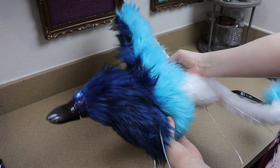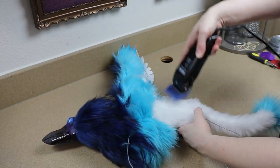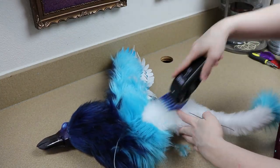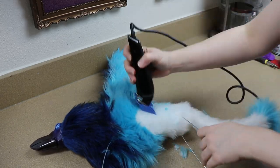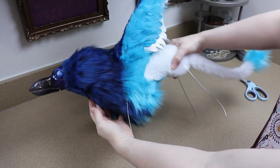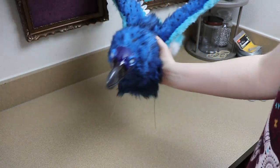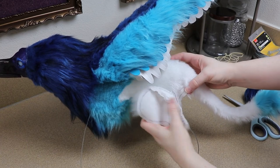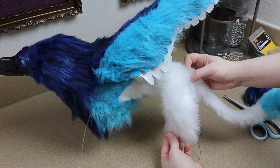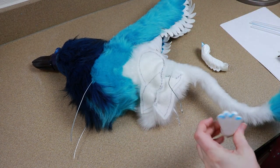Once we have the body done, before we add the legs, we need to start shaving our fur fabric. I'm going to take my hair trimmer and trim up the sides, just cleaning everything up so it'll be easier to add the limbs. Once we have everything shaven and we like how it looks, we can start adding the legs. I'm going to start with the back legs first — I'm going to take the fabric for the back legs, figure out where it needs to go around the wire that's hanging out for the leg, and sew it in place.